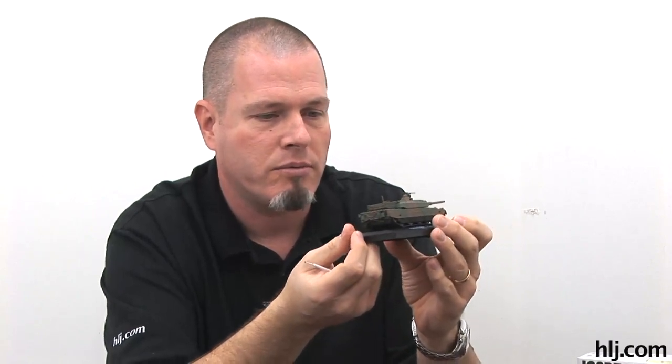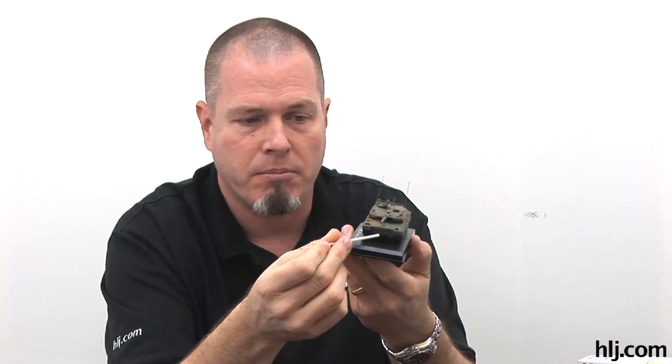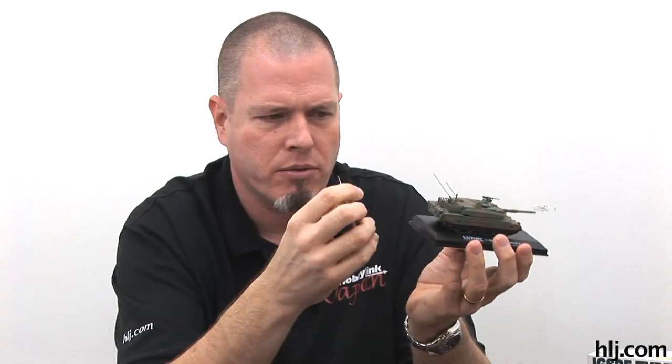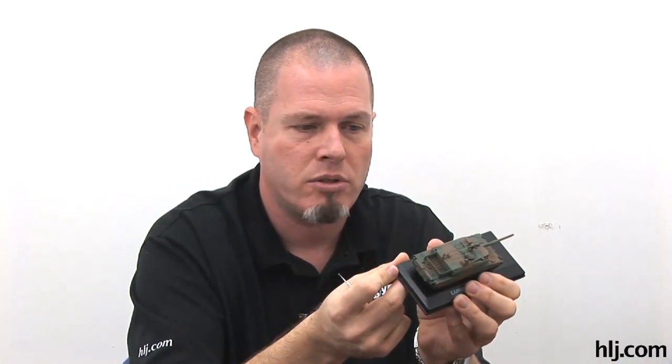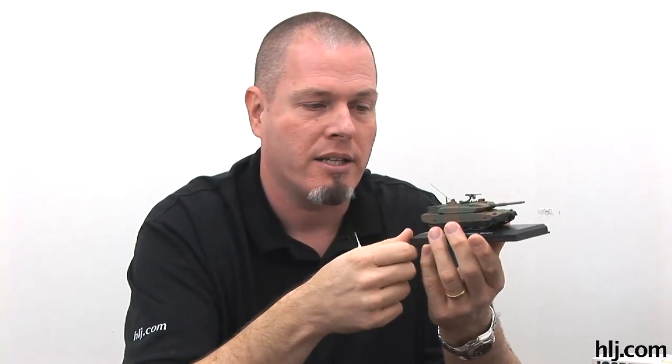Coming up in the next couple of episodes, I'll be putting decals on the tank - some markings here, some up here, unit markings. I'm still debating whether to apply a gloss coat first. Most modelers say you should always lay down a gloss coat before applying decals to prevent silvering. Silvering is when you put a decal on a flat surface and get air trapped under the decal, making the clear sections look silver. Applying decals to a glossy surface helps push out the air and prevents silvering.